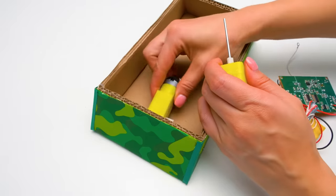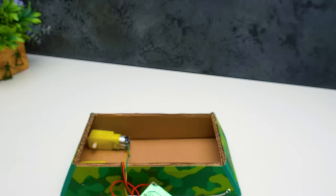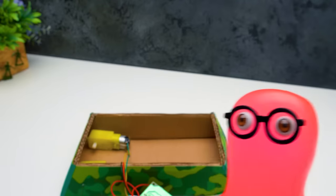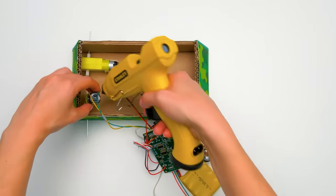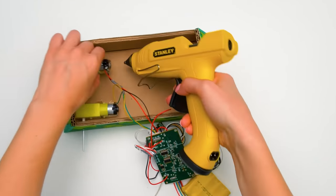So now we need to place the motors here, inserting the axis this way. Each chain will have its own motor! I already love it! I'm glad you're so excited, Sammy. Carefully glue the motors to the base, like this.